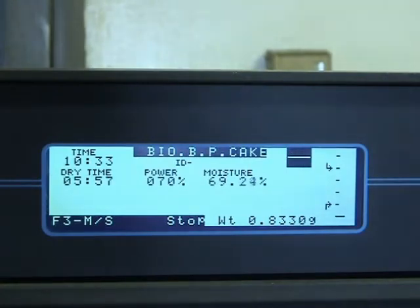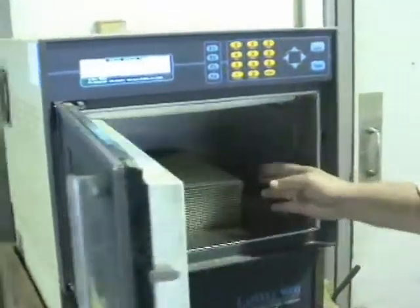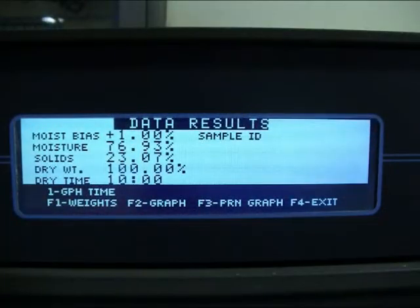At the end of the program, the display presents several bits of information: moisture bias, percent moisture, and percent total solids.